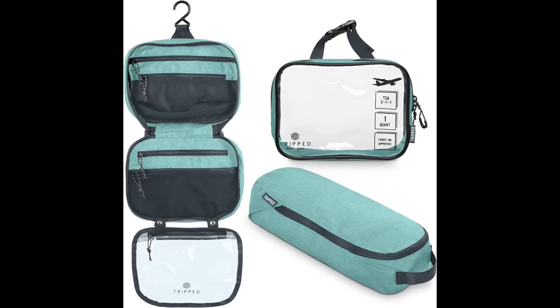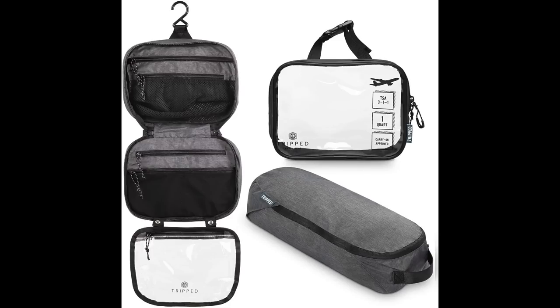For my YouTube conference in Las Vegas, I'm packing my toiletry hanging bag because I'll be there four or five days and going straight to Phoenix for a family reunion. They make this in aqua now, but I have the gray ones. It comes in a three-piece set of toiletry essential pouches — I love them. I think I may be the Tripped brand's number one fan.